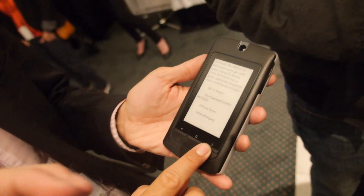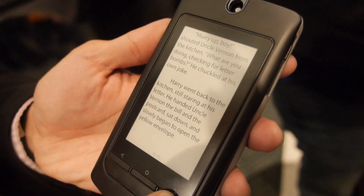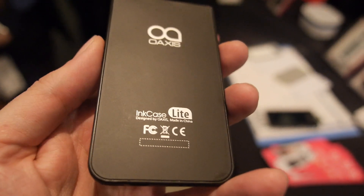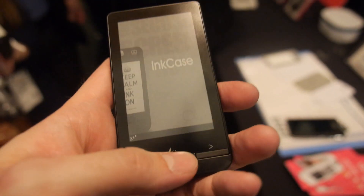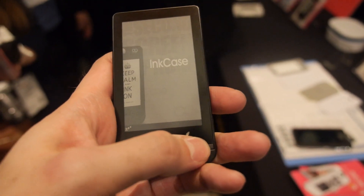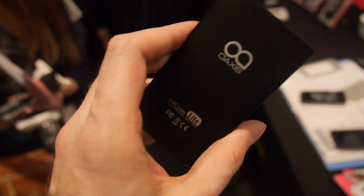All right, here we go — to the pitch. Come on. So here we have different designs. Not just our applications, but other applications as well. White and black.